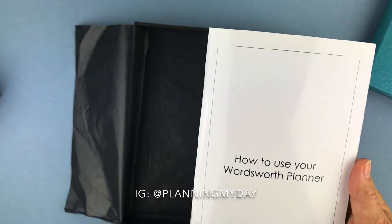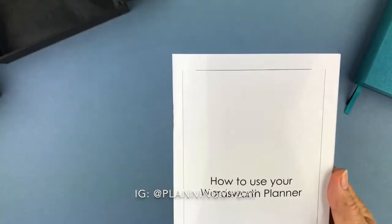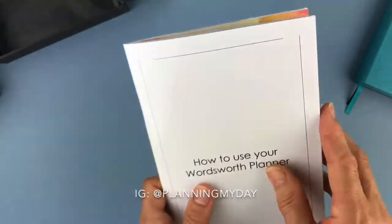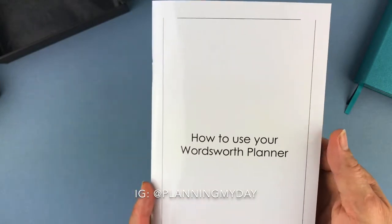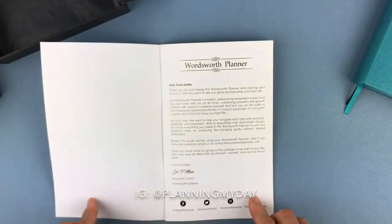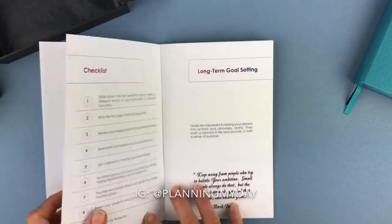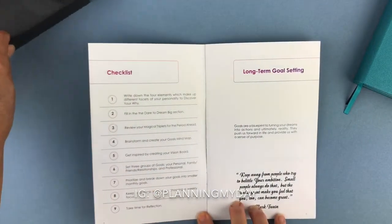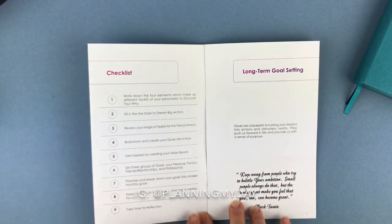You also receive this booklet with every planner. This is not chintzy paper — this is nice quality paper. See the shine it has to it? The entire book is this way. It says 'how to use your Wordsworth Planner,' comes with a welcome letter by Dr. Muse, and it talks about having your checklist and how you're going to make the best use of this planner. There are nine things on your checklist.